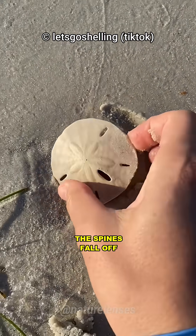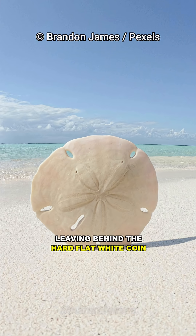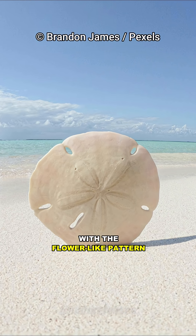Once the sand dollar dies, the spines fall off and it becomes white from the sun, leaving behind the hard, flat white coin with the flower-like pattern.